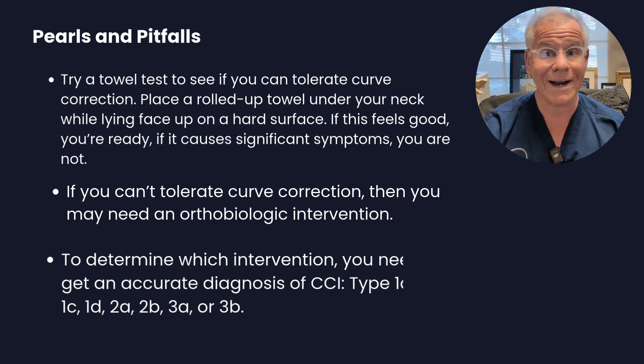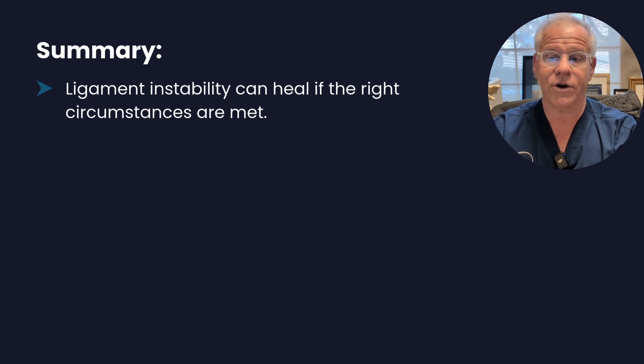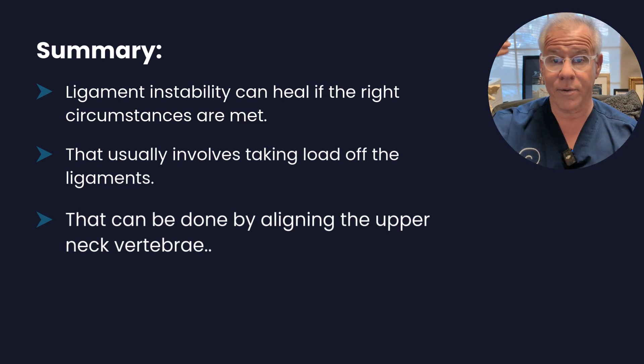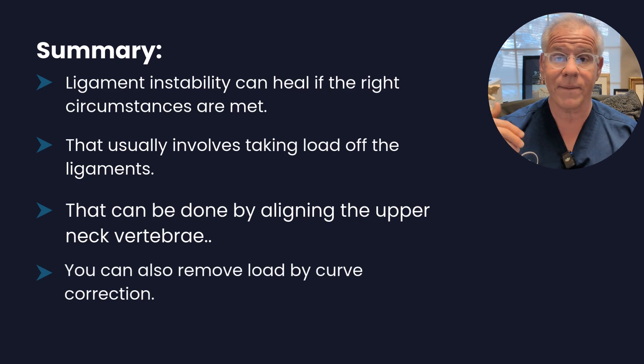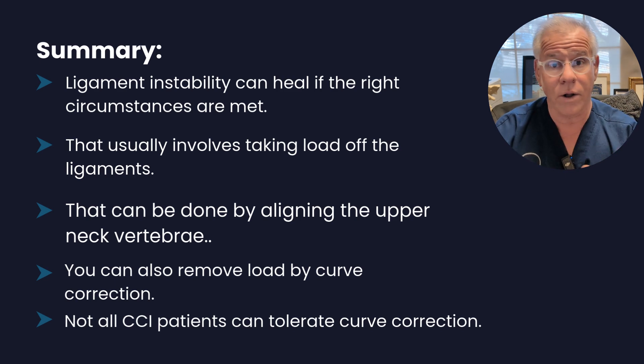You've got to get a CCI type to figure out what kind of injection you might need. In summary, ligament instability can heal if the right circumstances are met, and the focus should be taking load off the ligaments. There are many other strategies in this series, like getting your posture back, correcting your curve, and doing AO or NUCCA chiropractic. Not all CCI patients will be able to tolerate all of these things — some can't tolerate curve correction and may need treatment first, and some NUCCA/AO adjustments just won't hold, so the patient may need to get stabilized through injection first.